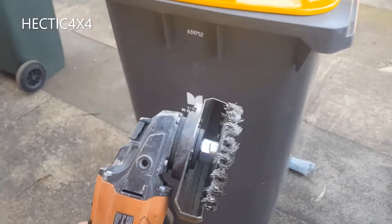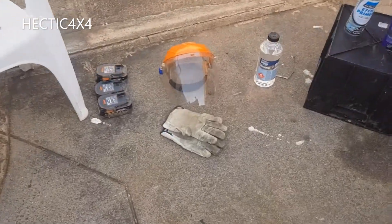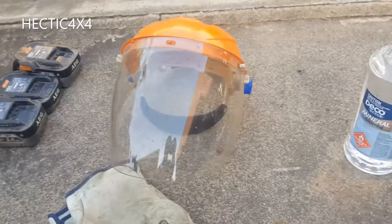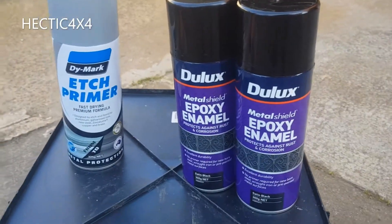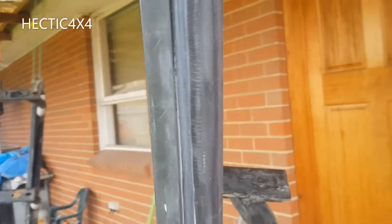I'm going to give it a hit with the grinder everywhere, get all the old paint off, get it all back to bare metal. Obviously the safety equipment is a must — one of these things flung out and hit me in the lip one time, so you definitely need a face mask. After I get it all off, wipe it down with some turps.